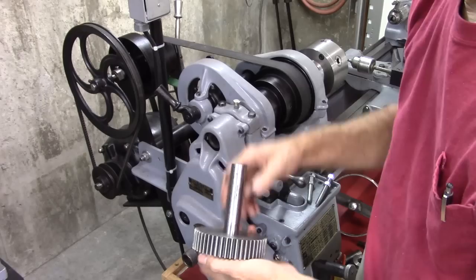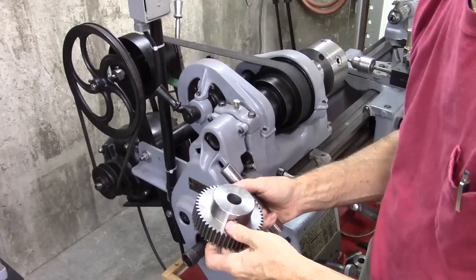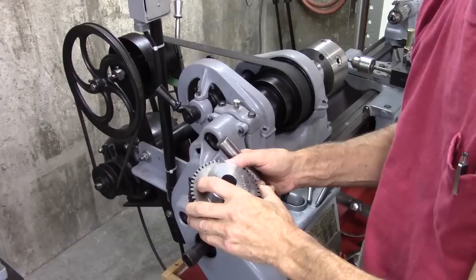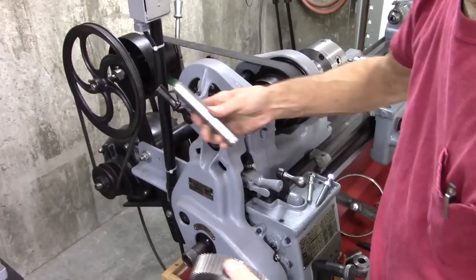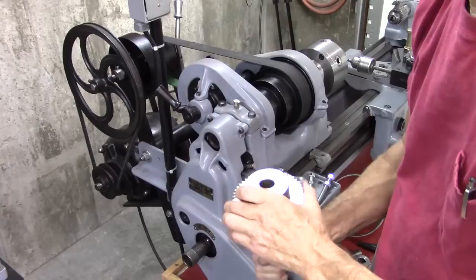What we're going to do today on this lathe is use this 48-tooth gear. That will give me 2, 3, 4, 6, 8, 12, 48 — whatever. It gives me plenty of combinations. This is a 7/8 spindle bore and it happens to fit really well. That just happens to be what this gear is.